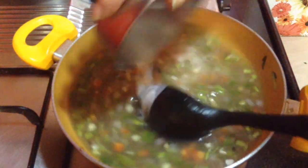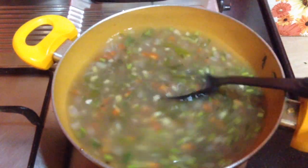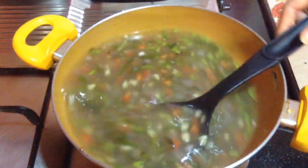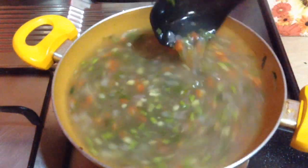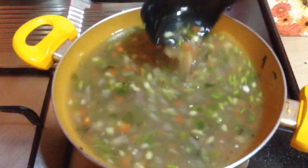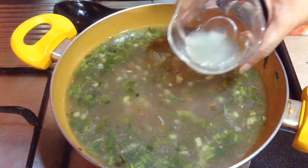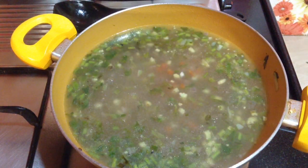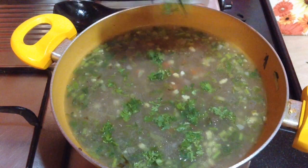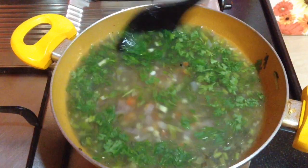Add the slurry in small batches. The soup is almost ready — mix it well and let it simmer for a minute. Finally, to this goes in around 3 tablespoons of lemon juice and finely chopped green coriander leaves. Mix it well and serve immediately.